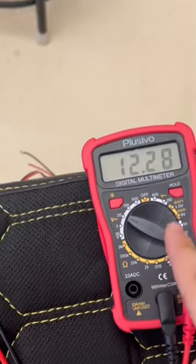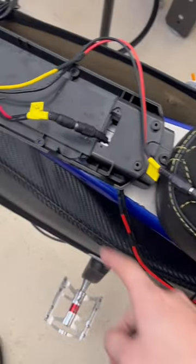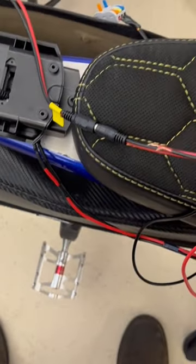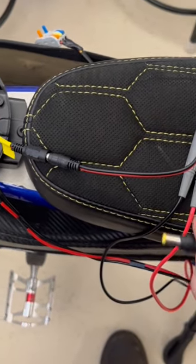So what I did was I went over and plugged the 12 volt step-down back into the battery source, and you can see we're getting 12 volts out of it. It does work. I'm going to, just for the sake of it, try this one and see if anything happens.